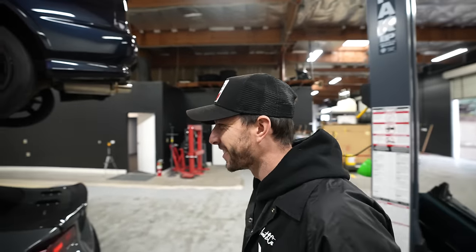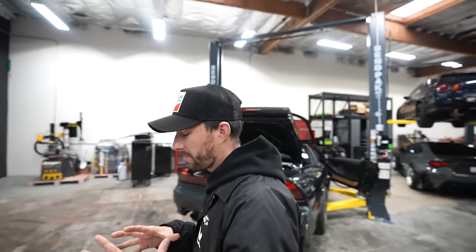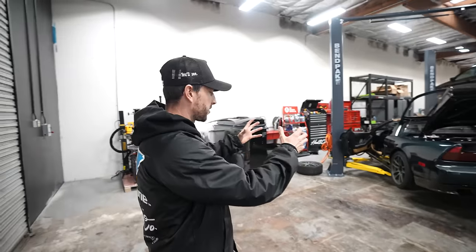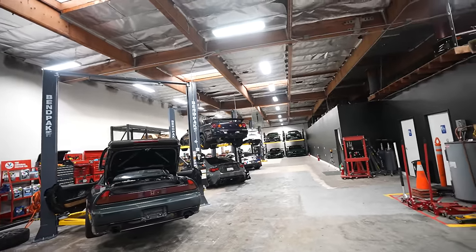We're trying to decide if this should be bay one or the main bay. We have bays one through four — we don't count the four-car storage as a bay since that's just storage. We'd love your input on where to film most of our videos. These lifts are symmetrical, meaning the weight is 50/50, so you can put the car on frontward or backward and the weight distribution stays over the middle. This filming shot looks great with a lot of open space. Bay one is personally my favorite because you get a full view from the front to the back of the shop.